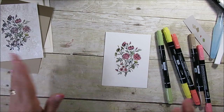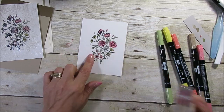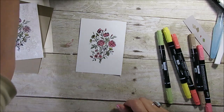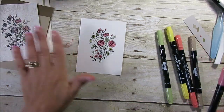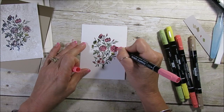Okay, let's get started. So I stamped the flower with StazOn — not Versamark, StazOn — and it stays on. You want to use StazOn for this technique. Let it dry a little bit, and then I just use markers to add color.